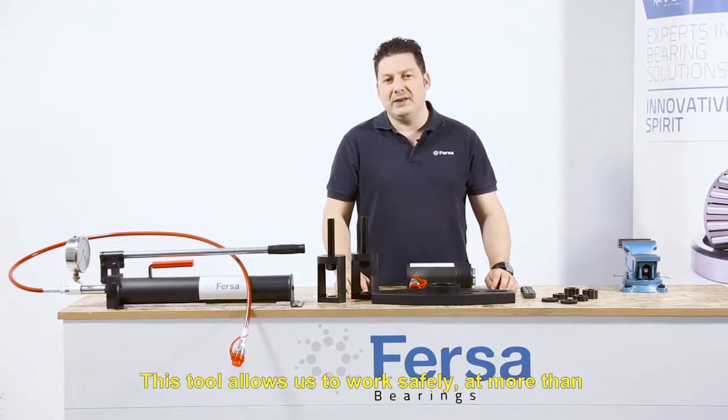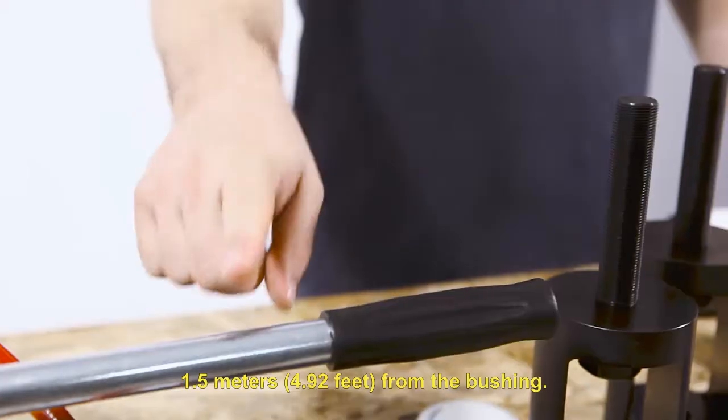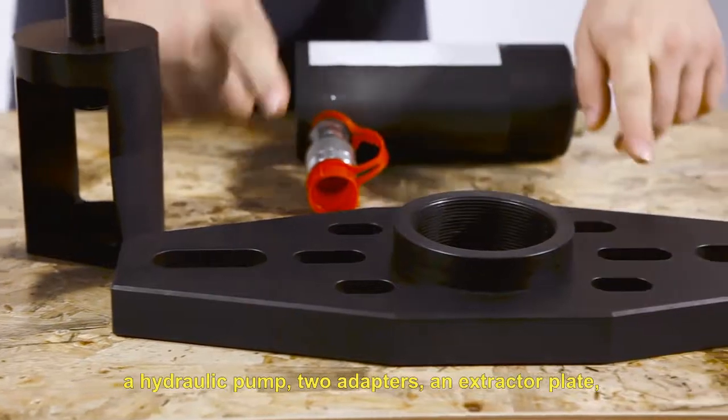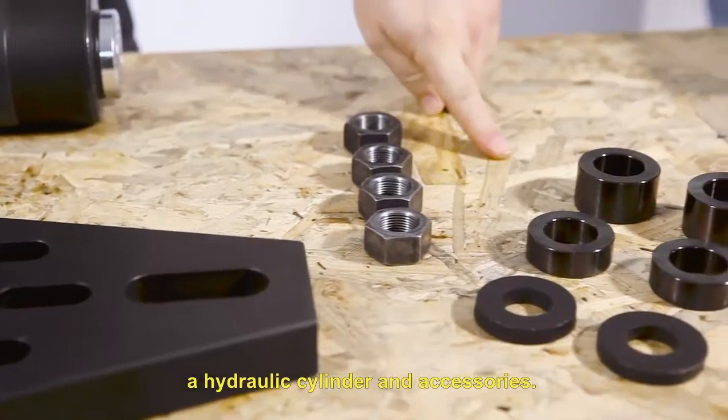This tool allows us to work safely at more than 1.5 meters from the bushing. The hydraulic hub puller consists of a hydraulic pump, two adapters, an extractor plate, a hydraulic cylinder and accessories.